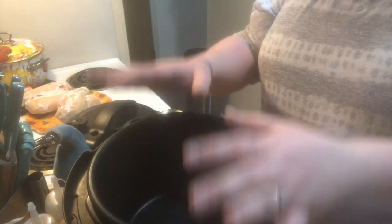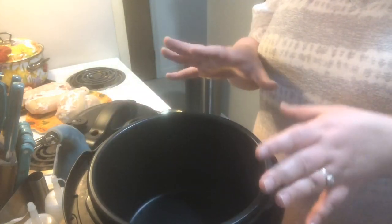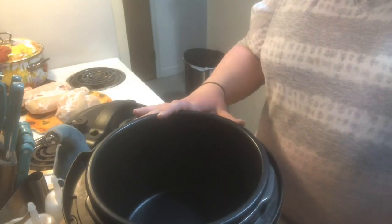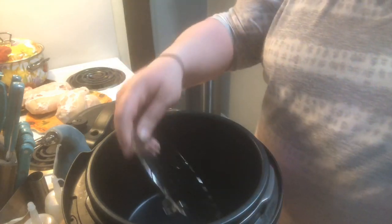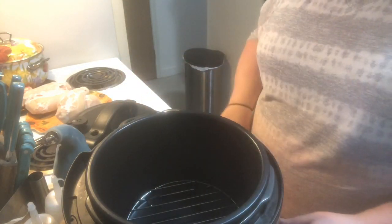I have my six quart cooker. This isn't an Instant Pot, but it works the same way as an Instant Pot. This is a Crock Pot multi-cooker. I'm going to put in my trivet. The trivet doesn't have handles, which I'm kind of bummed about, but that's whatever.